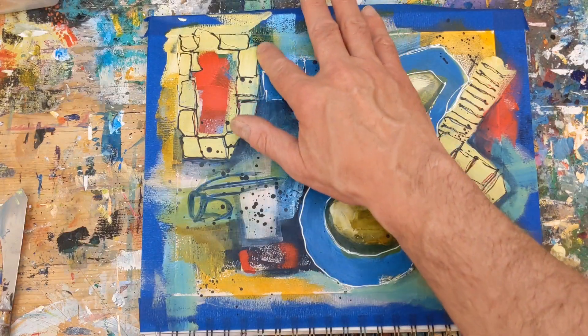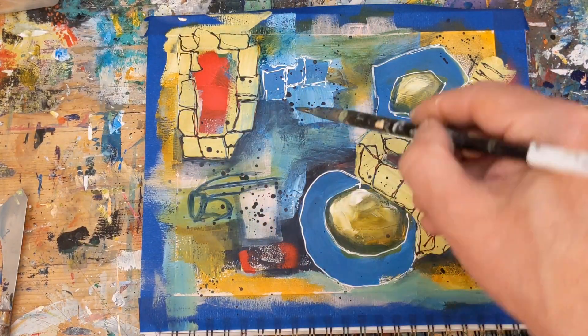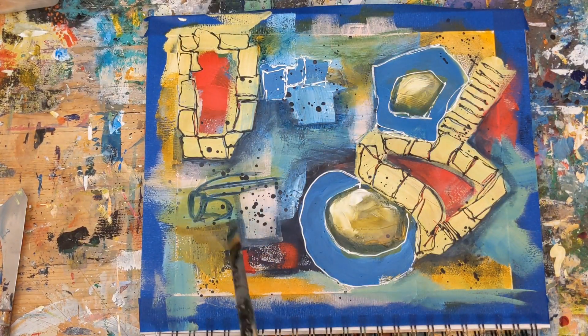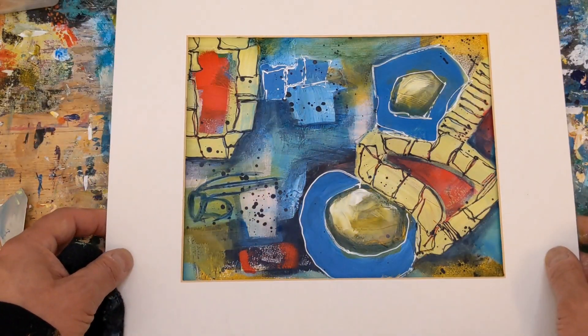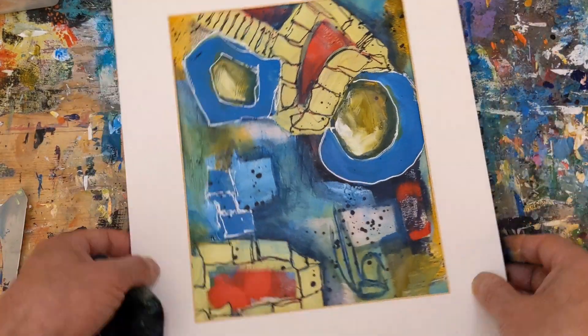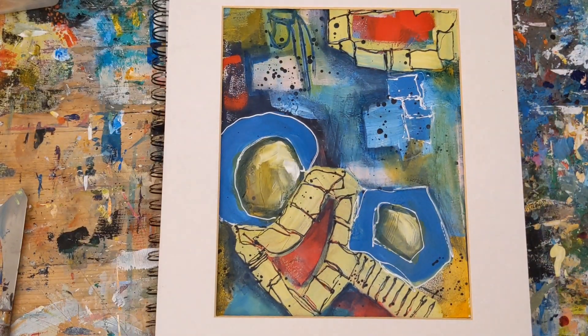Let me know in the comments what techniques you use to not overthink when you paint. Do you listen to music or podcasts, or do you set a timer? I typically listen to music when I'm painting. We're getting down to the end here, so this is what it looks like — I'll move it around in some different orientations.